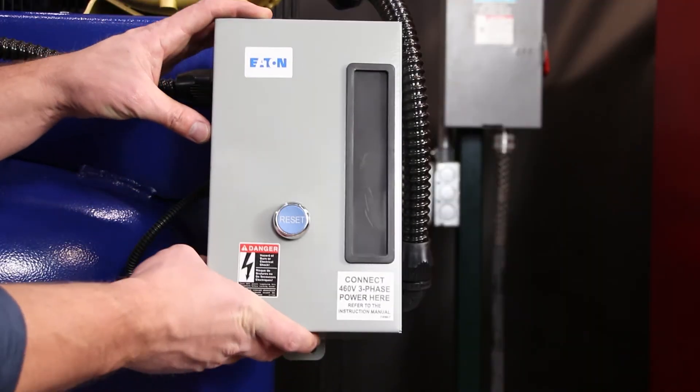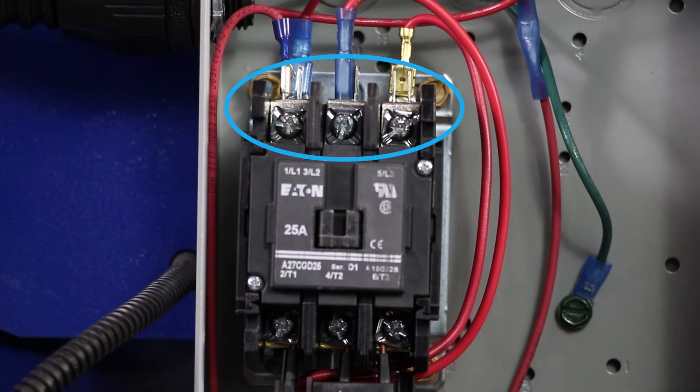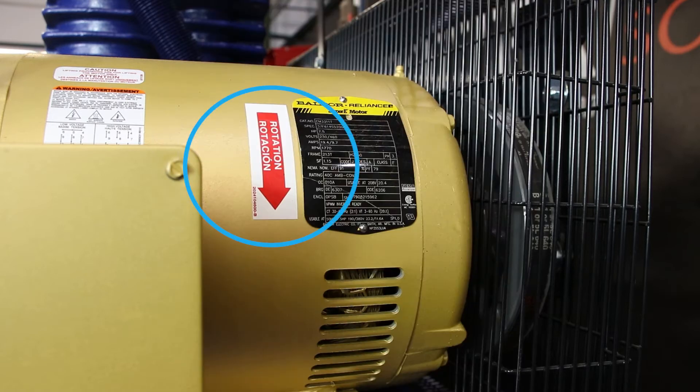Run a dedicated electrical circuit with an electrical disconnect switch to the installation location. Open the panel on the air compressor to access the wiring connections. Depending on the voltage selected, follow the wiring diagram in the supplied compressor OEM manual or on page 48 of the Potter INS 1500, 2000, or 2500 manual. CAUTION: for three-phase motors, ensure the air compressor turns in the correct direction labeled on the air compressor motor.